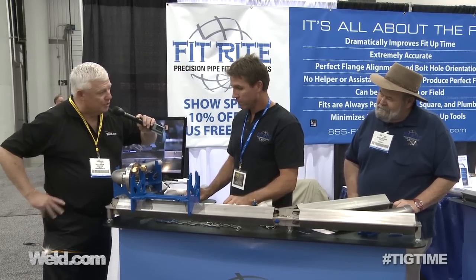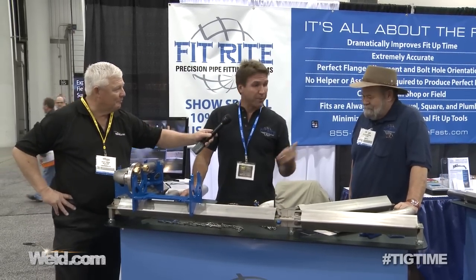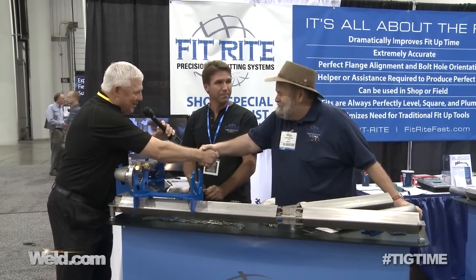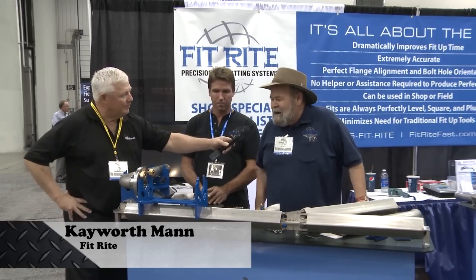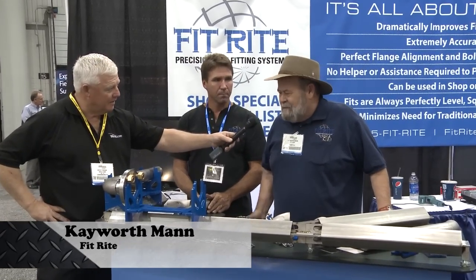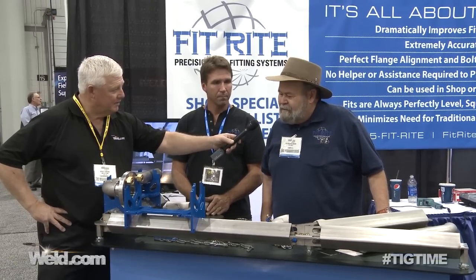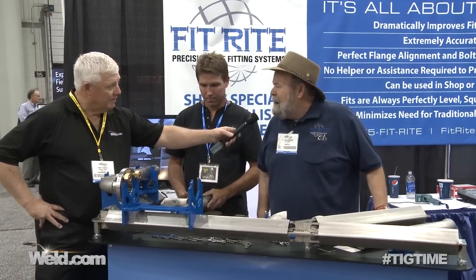Brandon, what industries does this fit best? Well, the inventor can probably tell you better than I do. This is Kay Worth Mann, the man who designed and invented it. Any industry that requires welded pipe — socket weld or butt weld — it works well with the shipyards, petrochemical, pulp and paper.